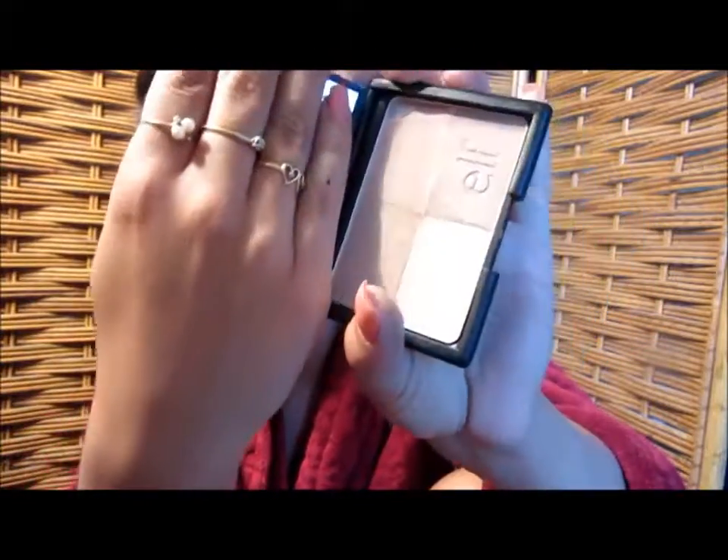Then I'm going to blend everything out. I'm not going for a harsh contour today, so I'm going in with my elf Golden Bronzer. It's shimmery, so if you don't like shimmer I wouldn't recommend it, but since I'm going for a springtime everyday glowy look, I love this stuff. I'm going to place it where we'd normally contour but bring it higher up on the cheekbones, just to give your face that sun-kissed look.